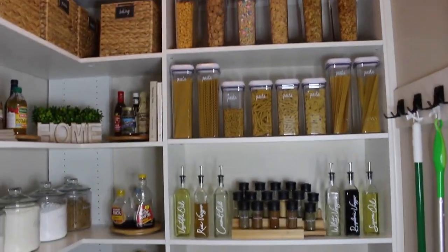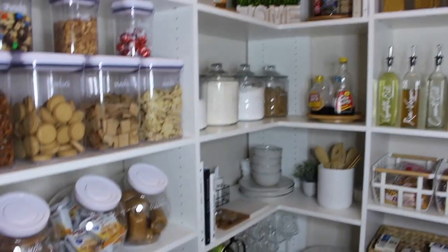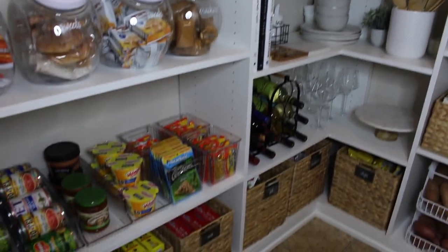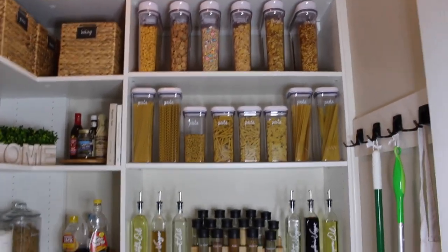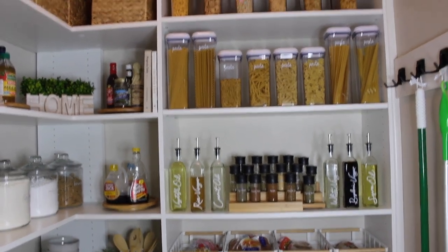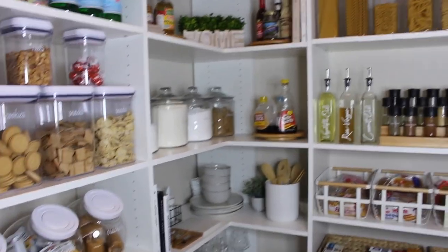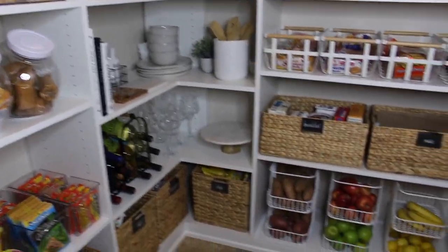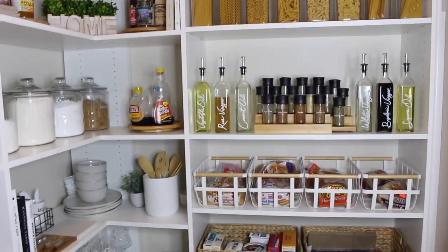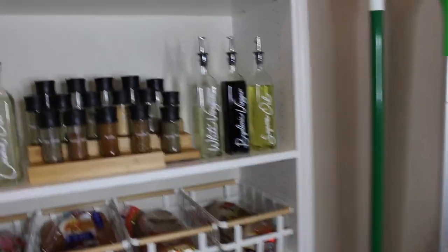Yes, yes, yes to my pantry! Guys, do you see this? Do you see the transformation? I am so proud of myself — the design, everything I did to prep the wall space. I'm going to go through everything in detail, but I literally open this door every day and think, I love it. It's so, so beautiful.